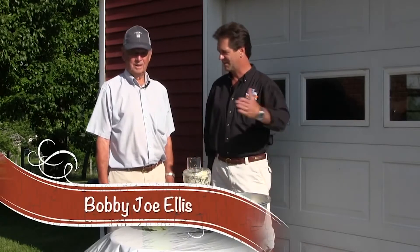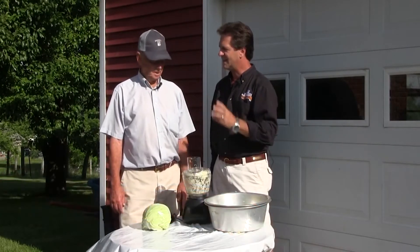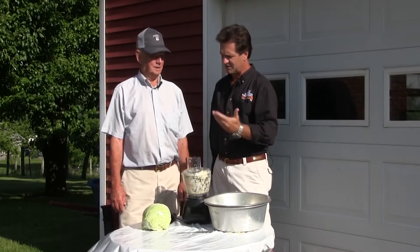We are right outside the garden of the famous gardener, Bobby Joe Ellis — thanks for being with us today. One of my favorite things to eat at any given time of the year is sauerkraut, and you were telling me about the whole process.